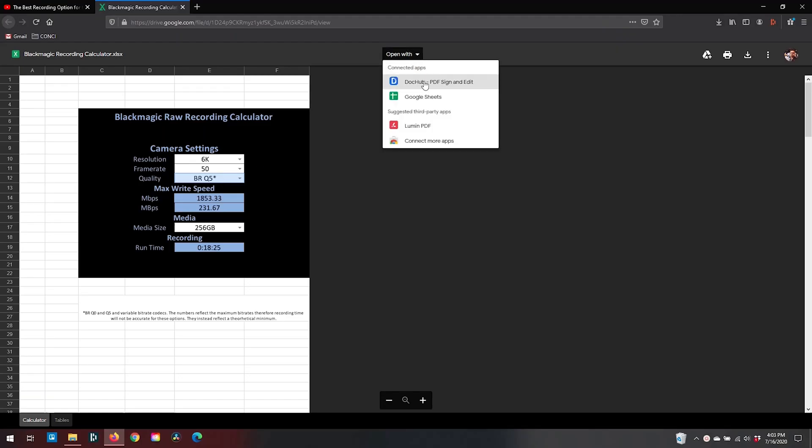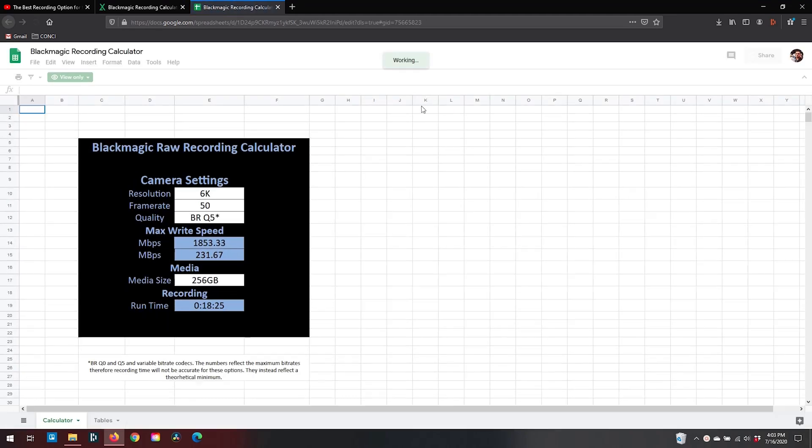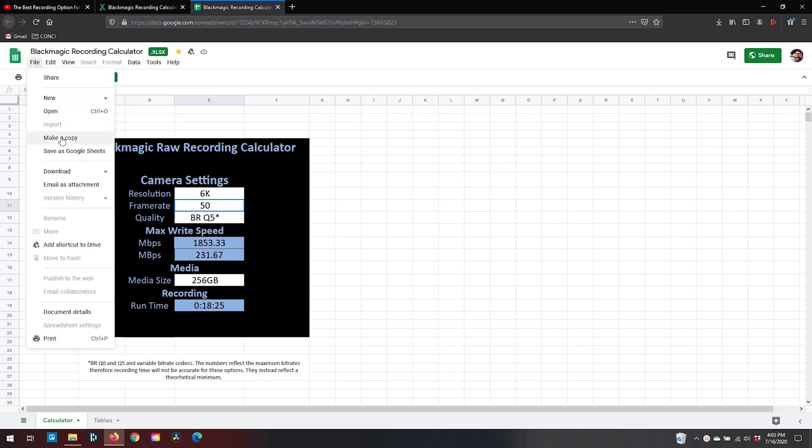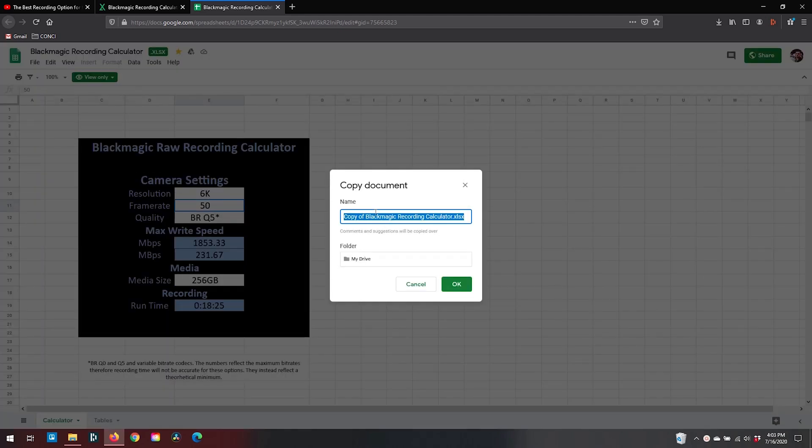Instead, what you want to do is hit the 'Open with' button at the top of the browser and select Sheets. Go to the File menu and select 'Make a copy,' rename that copy, and then save it to your drive — and then the file is all yours.